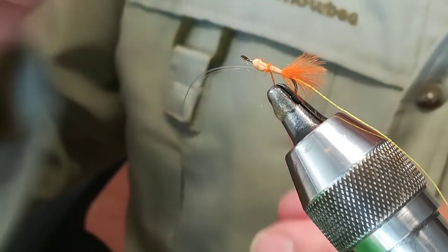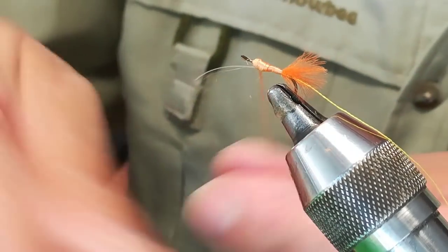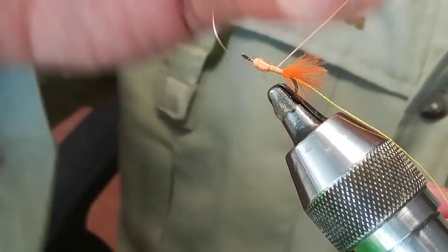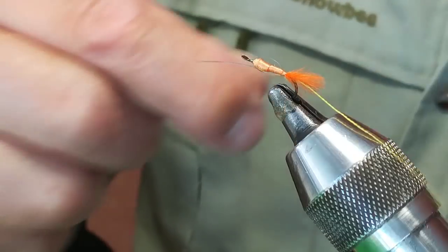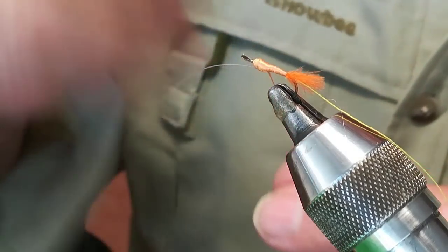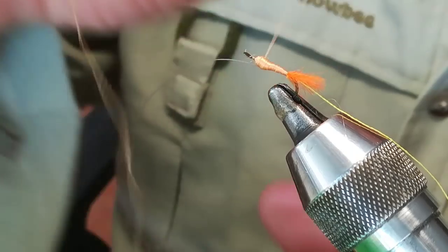And now I'm going to start making a conical wall. I like drowned flies a little on the thick side — they fish better and absorb water better. That's my criterion; everyone can have their own.